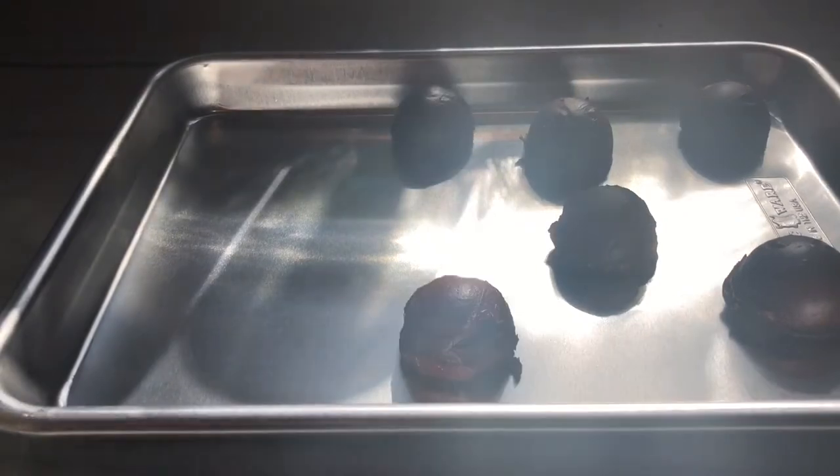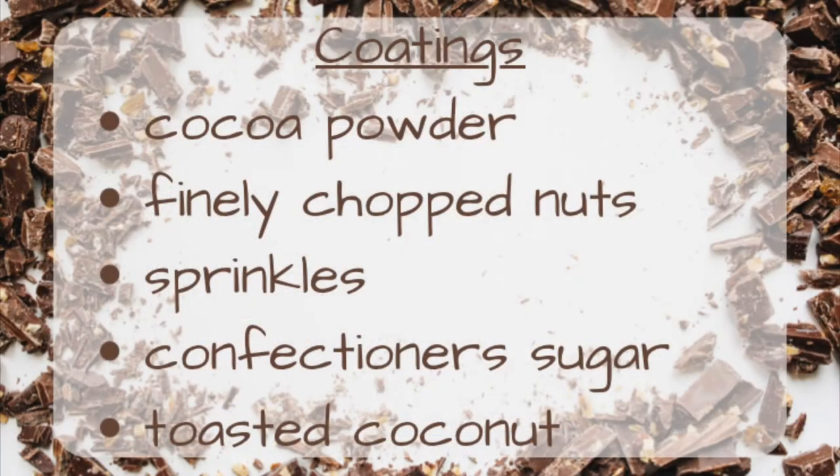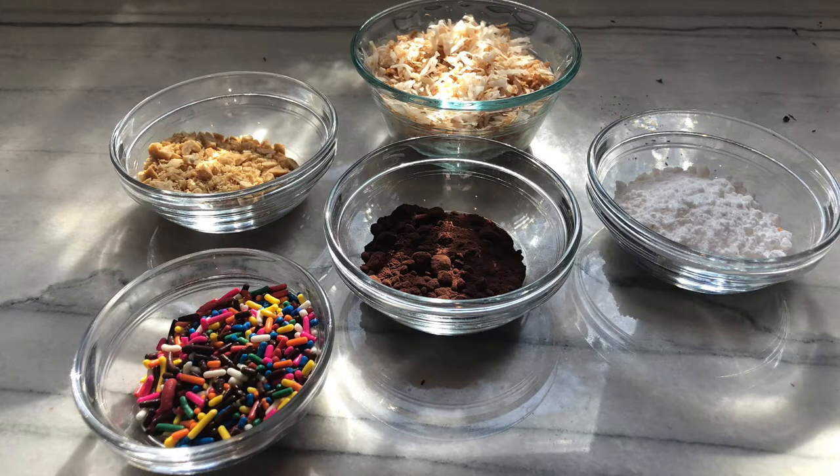Now that the ganache has hardened, it's time to scoop it out into different portions. It gets kind of messy, so I'd recommend using a scooper if you have one. Now it's time to talk coatings — there are so many options, it's only limited to what you can imagine.